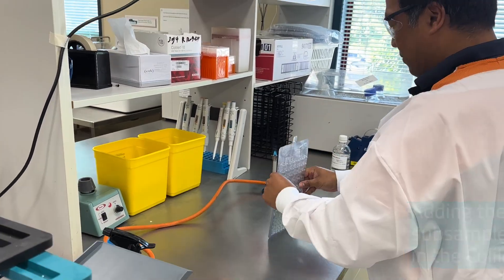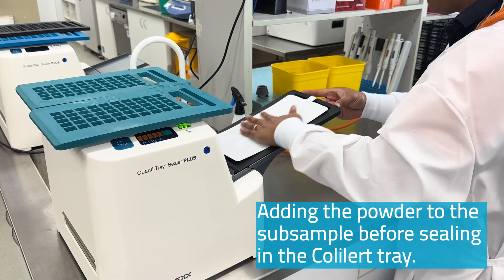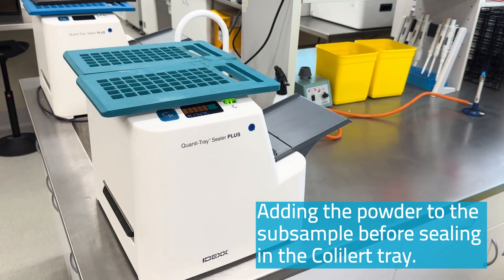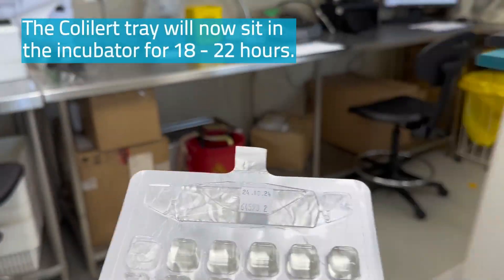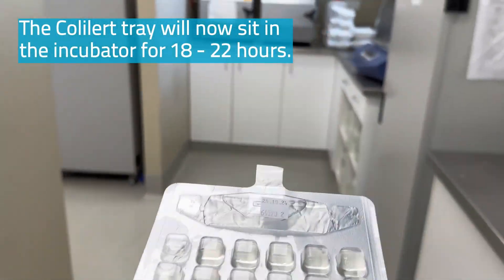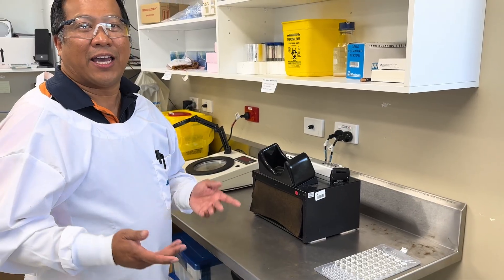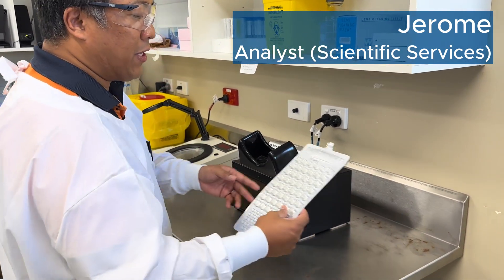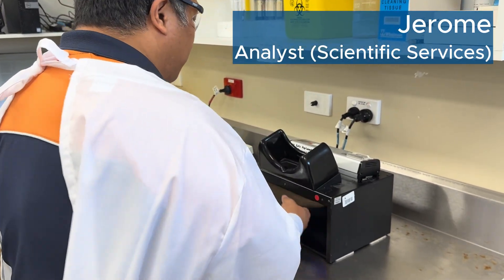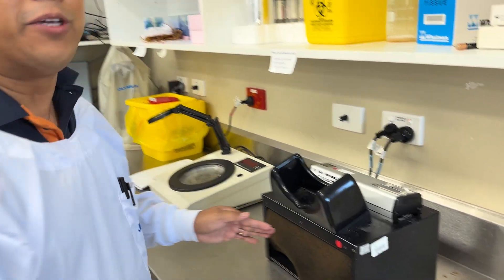Last stop, I'm here with Jerome from the microbiology team. What are we going to test for today, Jerome? Hello everybody, my name's Jerome and we'll be testing it below using the Colilert. So after 18 to 22 hours, we'll be back to check the Colilert trays. And as we can see from here, we're going to stay yellow and we're going to check for coliforms.